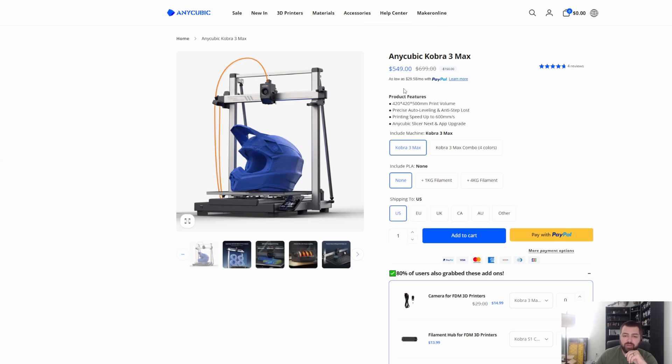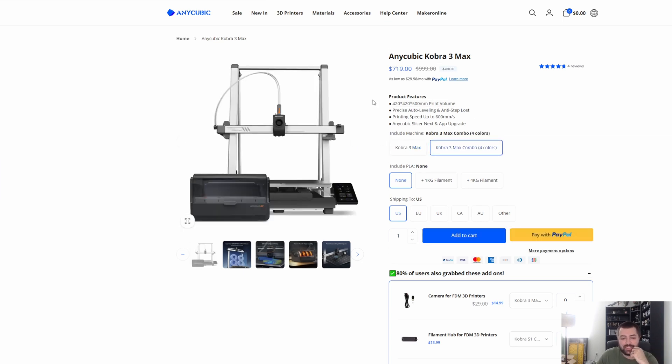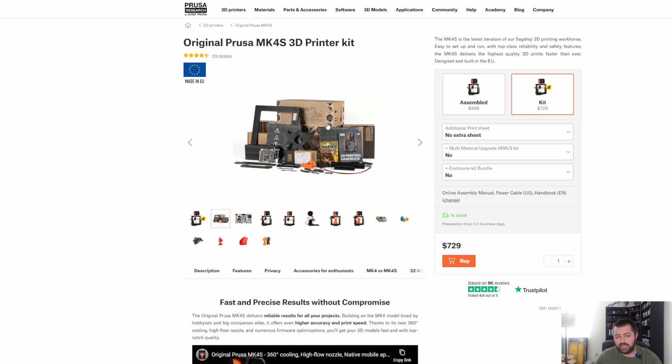Also from the last video we talked about the Cobras, and now you can do the Cobra Max. This thing is massive — the Cobra 3 Max is 420 by 420 by 500. What are y'all printing? I don't need anything this crazy in my setup. It's in the 500 price range, and you're going to be able to print basically anything you want outside of a house. You can also do multicolor for $719. Keo Prints on YouTube does touch on a lot of the Anycubic Cobra stuff, so check out his videos.